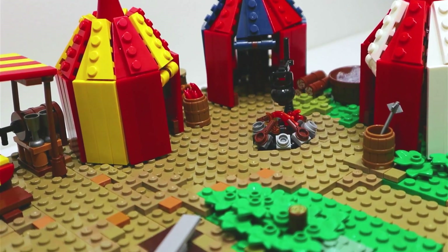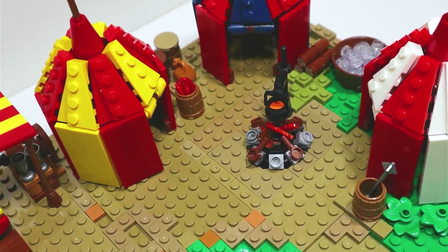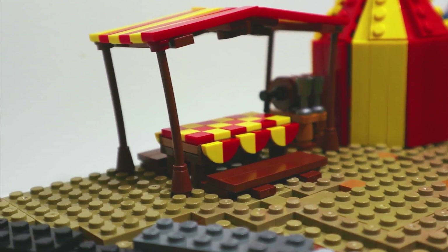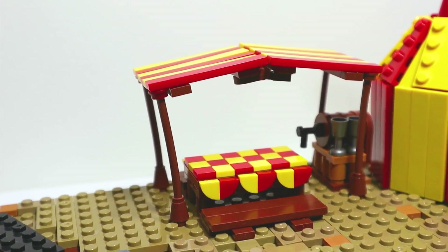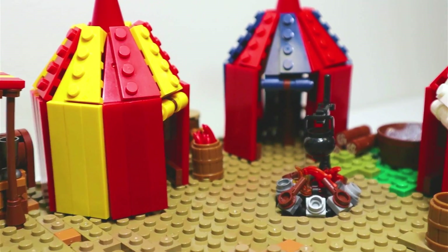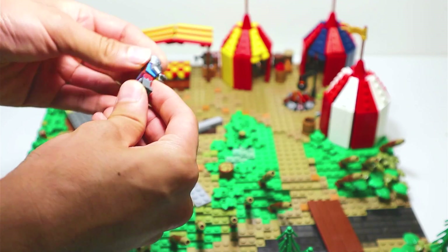And that is it for all the camp components of the MOC. I'm pretty sure that I built most of the essentials for a medieval camp. Now you might say there are still many things missing, but with the limited space on the base plate there's only so much I can include before it starts to look too crowded. That said, I would love to make a large-scale medieval army camp MOC which includes everything you can possibly think of. I certainly have enough parts and can make many more tents in different color variations. Now let's place the minifigs onto the MOC and make the whole camp look lived in.